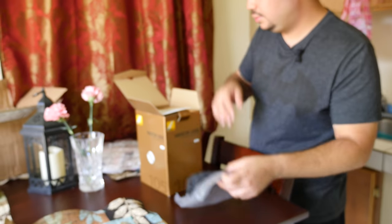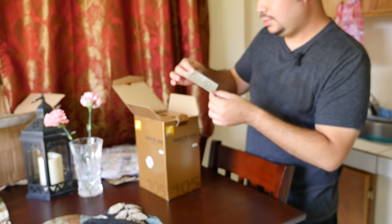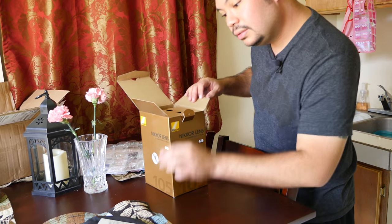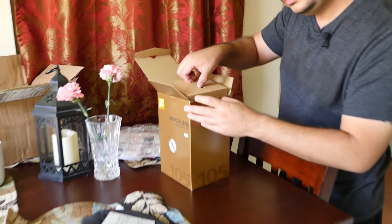There's a one-year limited warranty card with the serial number on it. Looks like I got an early model — the serial number is low.